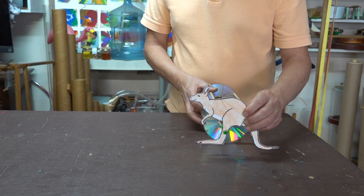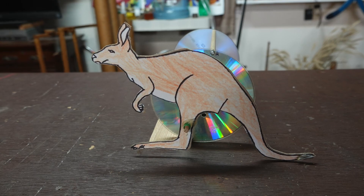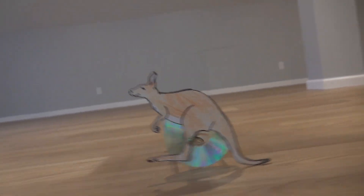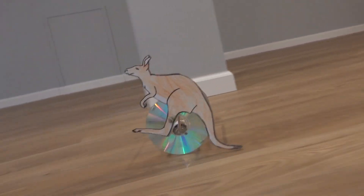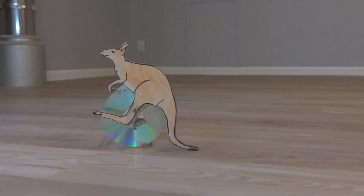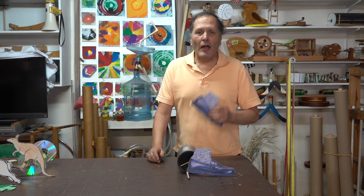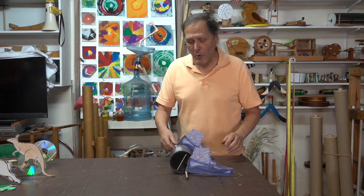The kangaroo also fits on the axle that's located between the outside ring and the center. Now I think one of my favorite additions to this project are Michael Jackson's shoes. We're going to have him do a little moonwalking.